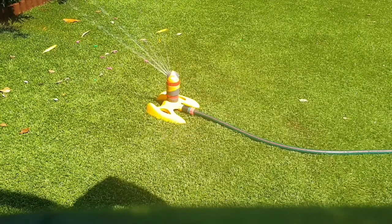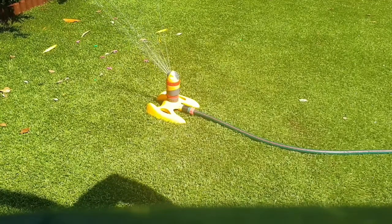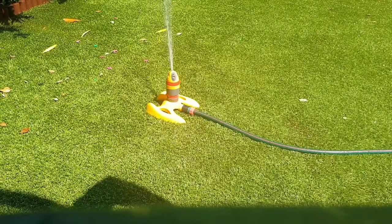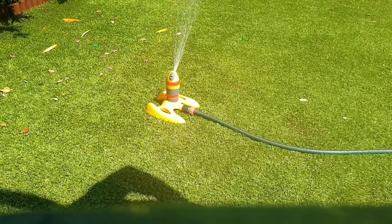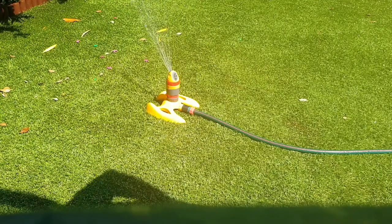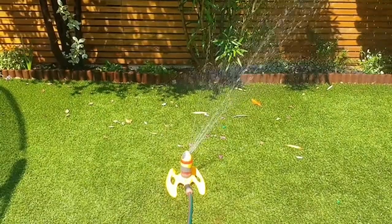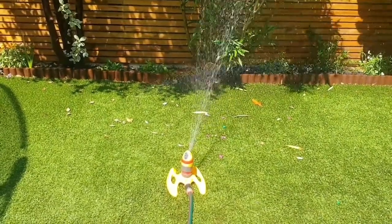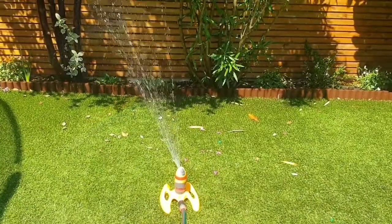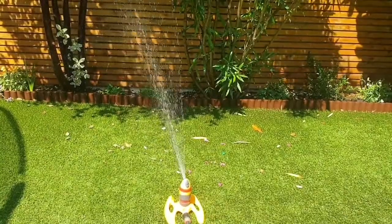There's a slight click that can be heard each time it hits the red constrictor at the bottom. Apart from that the only noise is the water coming out watering the plants. Overall very easy to set up, very quick, and a really useful piece of garden equipment. Here you can see it being used directed at some plants, targeting the borders at a time when it's needed the most.